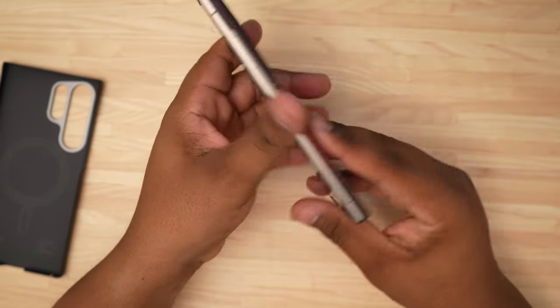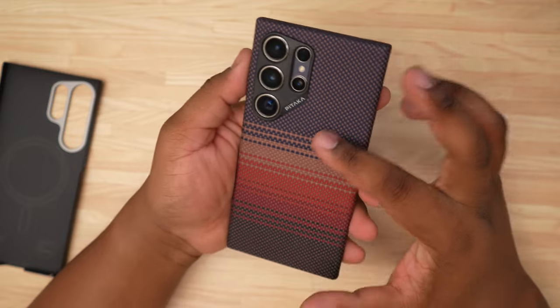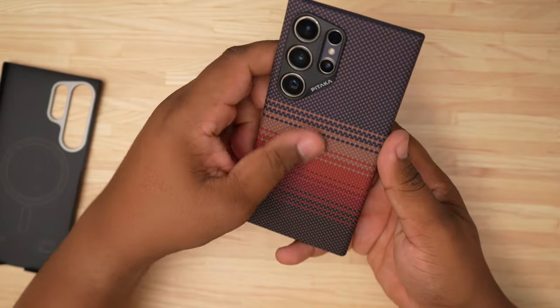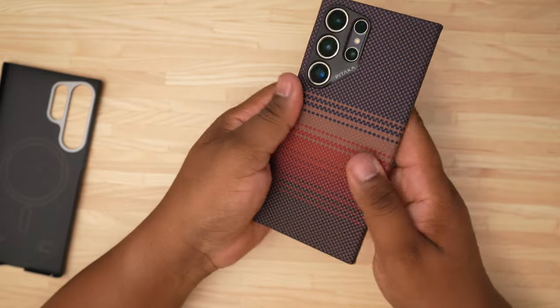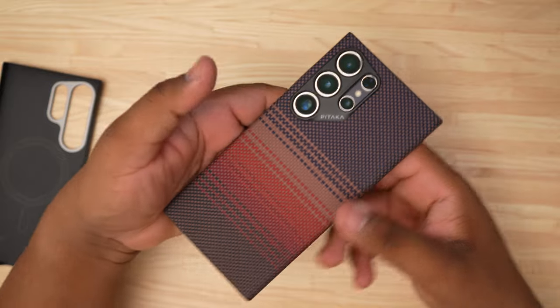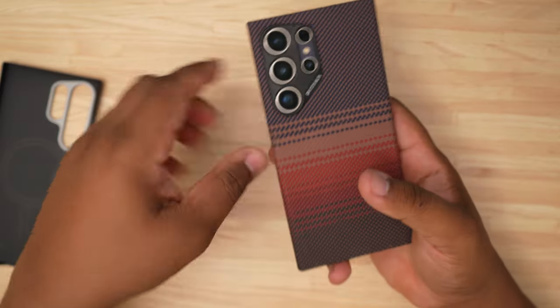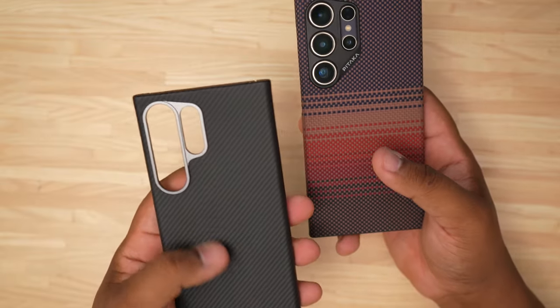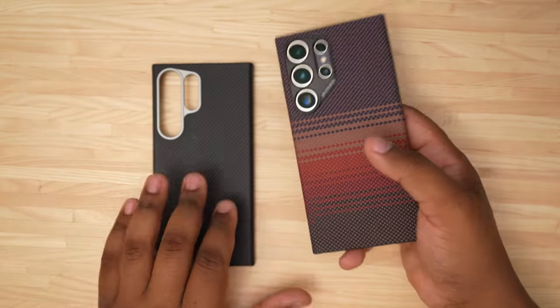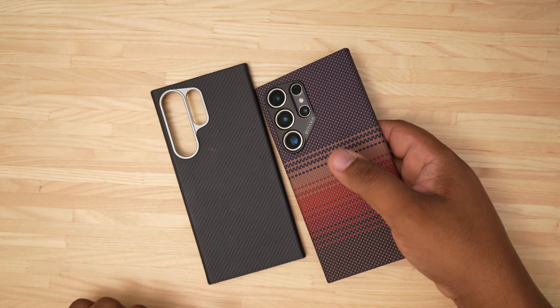Let's go ahead and pop it on camera first, as always. This color actually looks really good with the Violet — it kind of blends right in and has a really good texture to it. It's a really nice texture compared to the Banks, which is just very smooth. I only have the Banks out for comparison; if you want to know more about that one, go catch that video on the channel.